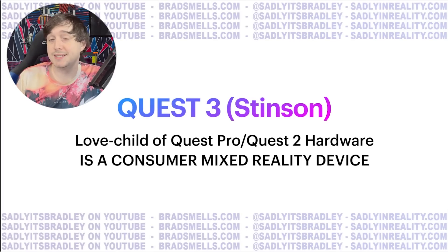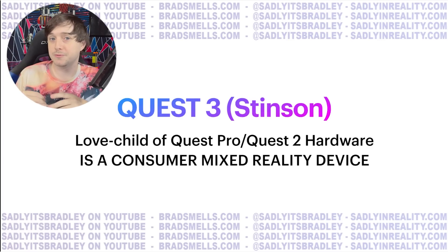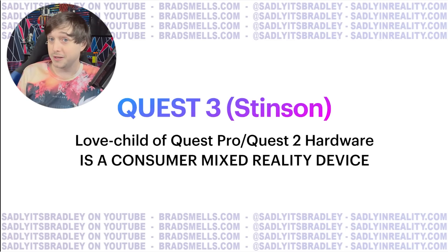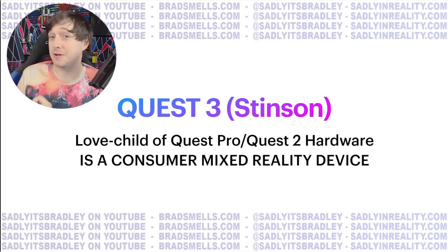Quest 3 Stinson is truly a love child of Quest Pro and Quest 2 hardware. But because it's going for the lower end Quest device line, it is a consumer — and this is the important part — a consumer mixed reality device. And you're going to see what I mean very quickly by mixed reality.